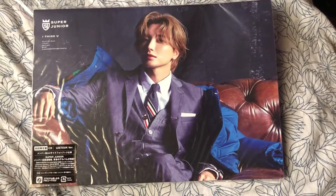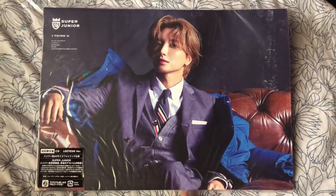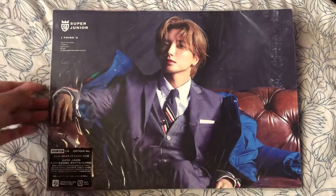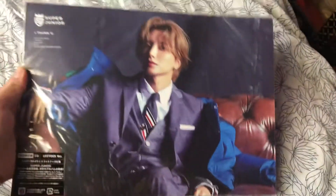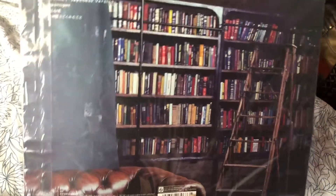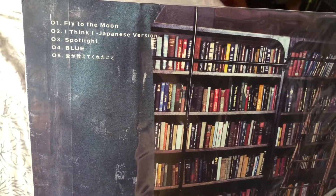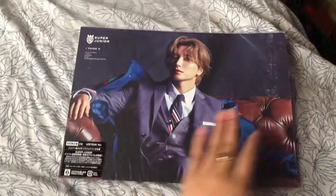I'm going to unbox my I Thank You Ituk version. This is the front and this is the back. So this is the Japan version. There are four songs and the fifth song is my favorite. So let's open.